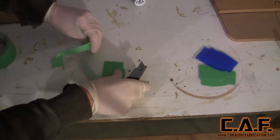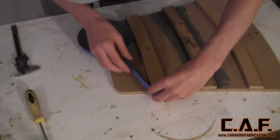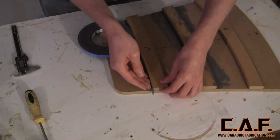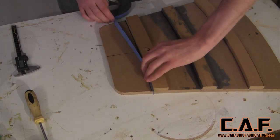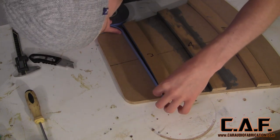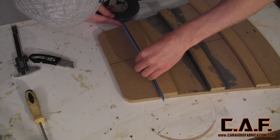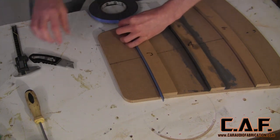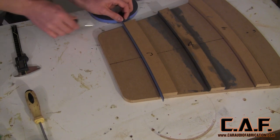Since I'll actually be wrapping these pieces with a separate colored insert, I need to allow a gap for the material. I apply foam tape to the edges of the insert. What's great about this particular foam tape available from Mobile Solutions is it's the exact thickness of vinyl, and since I'm going to have two different layers of vinyl, I can simply apply two different layers of the foam tape.